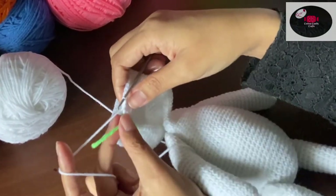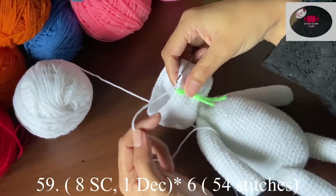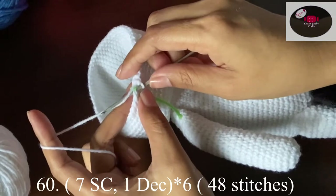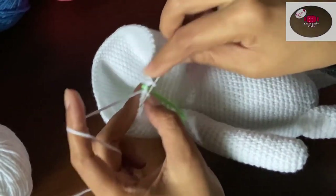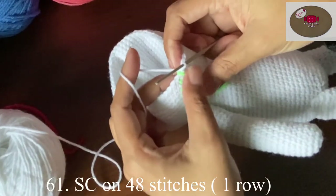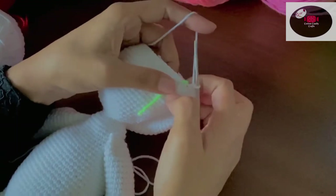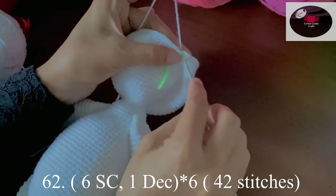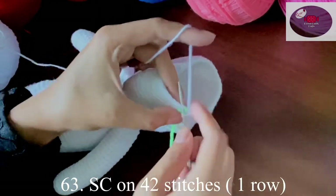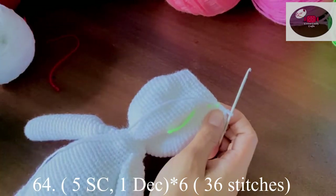Next, eight single crochet, one decrease — 54 stitches. Then seven single crochet, one decrease — 48 stitches. We'll make one row of single crochet on 48 stitches. Then six single crochet, one decrease — 42 stitches. One row on 42 stitches. Then five single crochet, one decrease — 36 stitches.